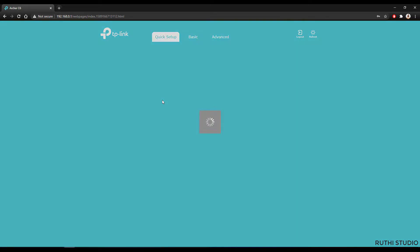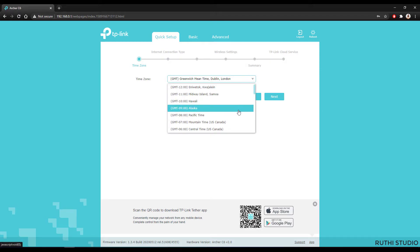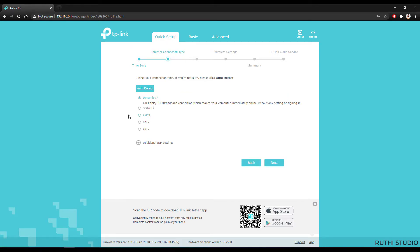After logging in, the quick setup page will open. First, select your time zone — since I'm in India I'll select GMT+5:30. Click Next. Then you need to select the IP type for your internet connection. If you're unsure, just click Auto Detect — it will automatically detect the IP type. I'm using a dynamic IP, so I'll click Next.